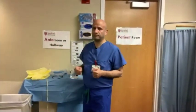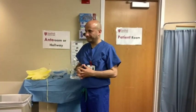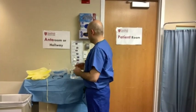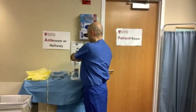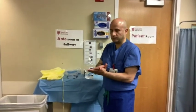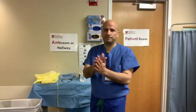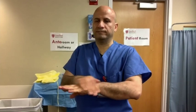The first step would be to tie back your hair if applicable. That's not applicable to Dr. Nassar, but we'll move right along to sanitizing and washing your hands. Perform hand hygiene for approximately 20 to 30 seconds. Apply one to two pumps of alcohol-based hand rub to the palms of your dry hands. First, rub palm to palm, then rub one palm over the dorsum of the other hand and vice versa.